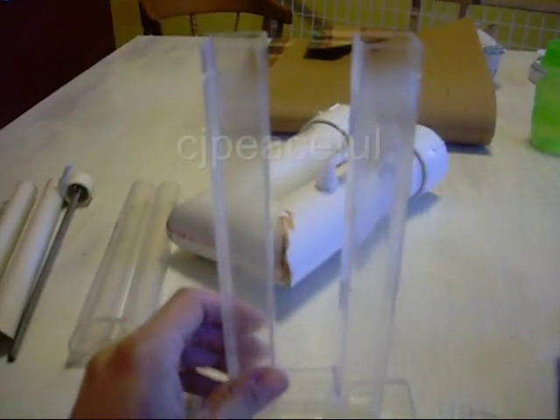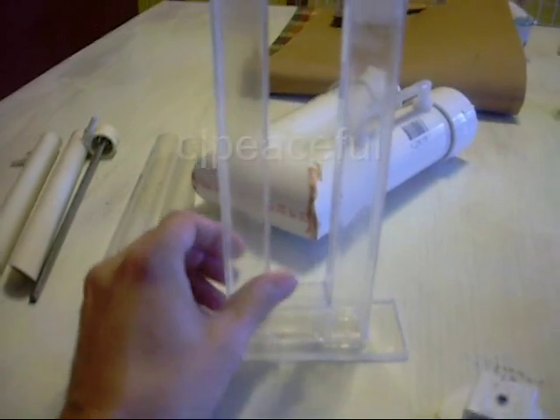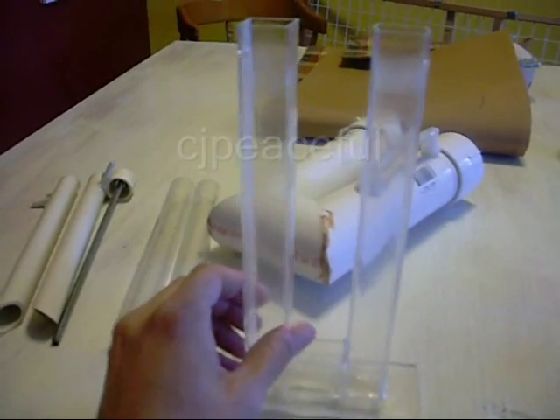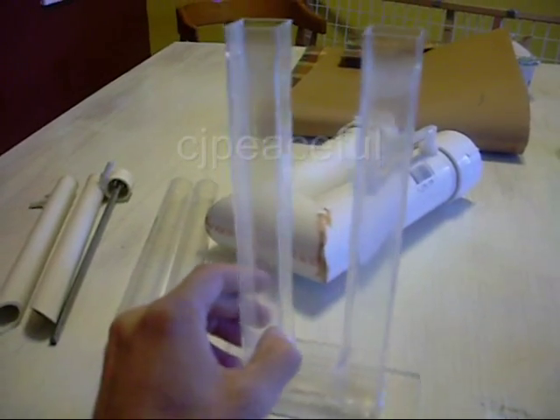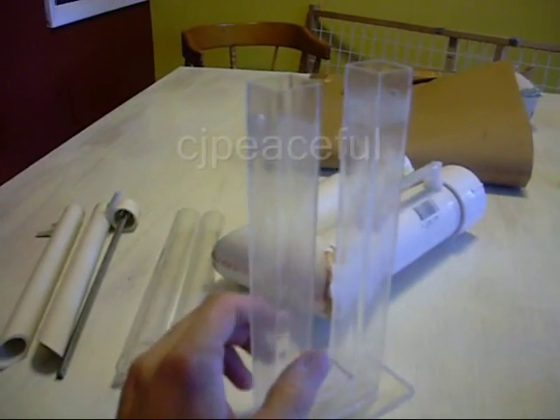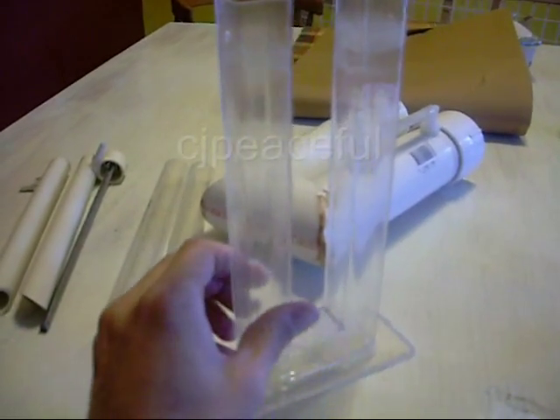In the last video you saw this HHO separation device I had constructed. I've had a few questions about it and a few individuals sent me an email asking if I could give them some measured output. Unfortunately, I never did do that — the reason being is I had to use the threaded rods for another project.